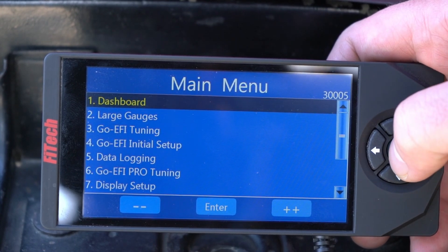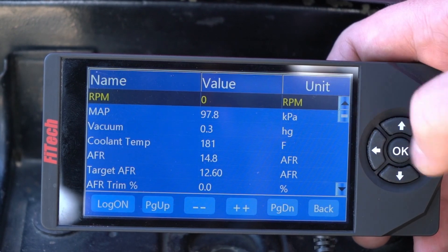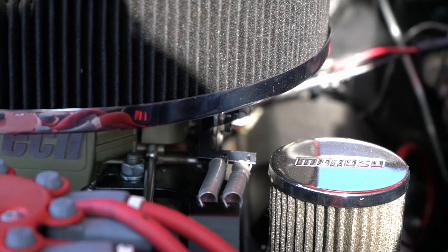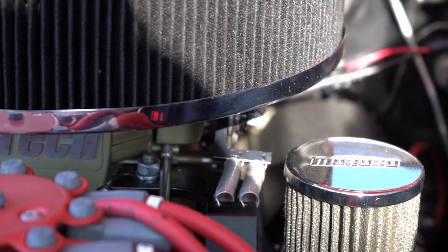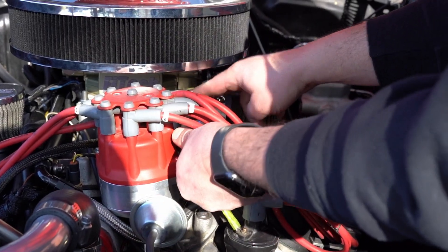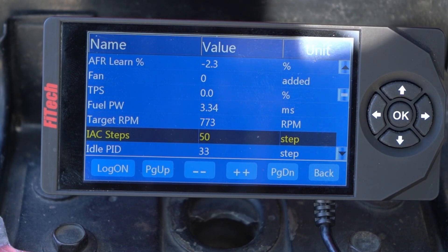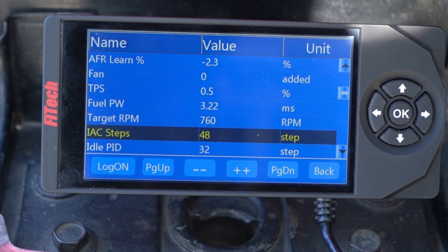So now we'll go to our dashboard. I'm going to start the engine. We're going to scroll down and watch our IAC steps, and we're going to use the throttle adjustment screw on the driver's side front of the throttle body. We're going to adjust the throttle so our IAC steps are somewhere between three and ten.